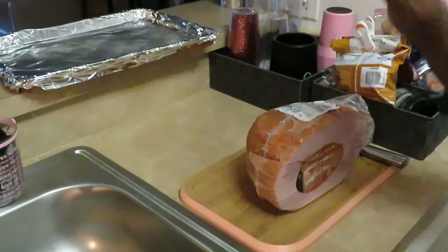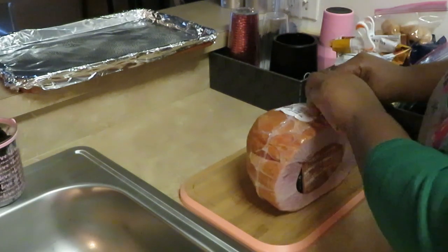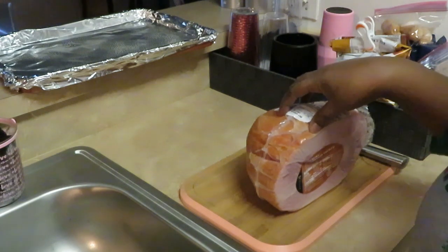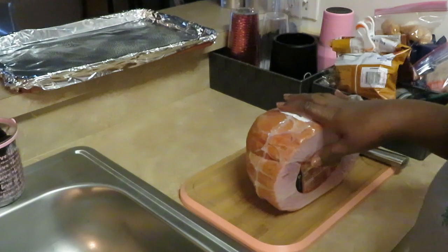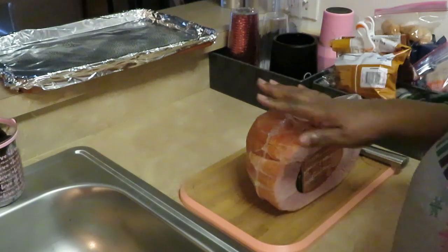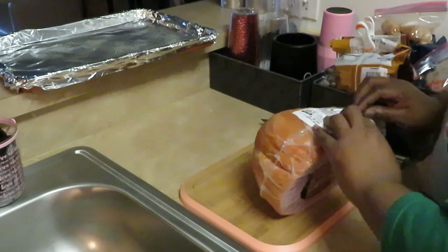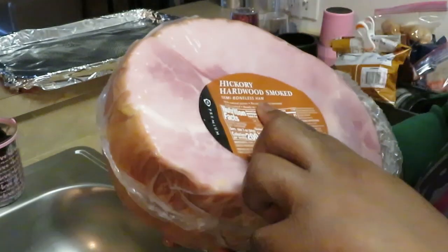Hey guys, it is Arika Misha, and what I'm getting ready to do is prep my ham. I figured, why not just record and let people see how you do your ham? This is our Thanksgiving ham. I just wanted to share with you guys how I prep my ham, because for Thanksgiving and Christmas I gotta have my ham. I got this from Publix — $16.28 — this is a hickory hardwood smoked semi-boneless ham.